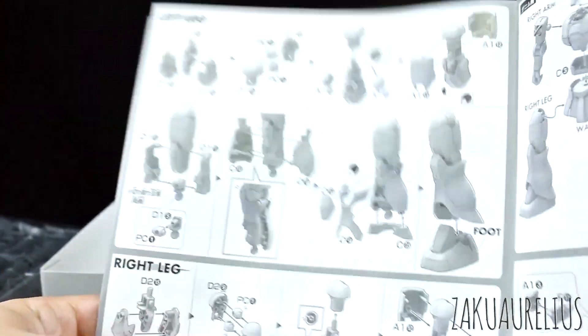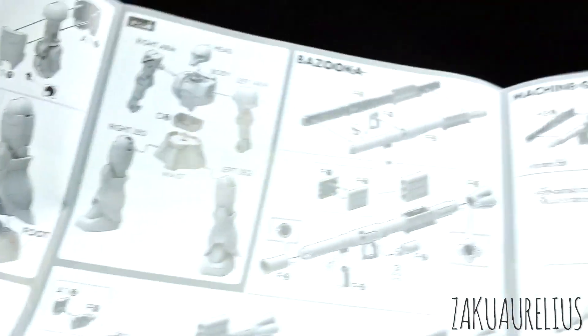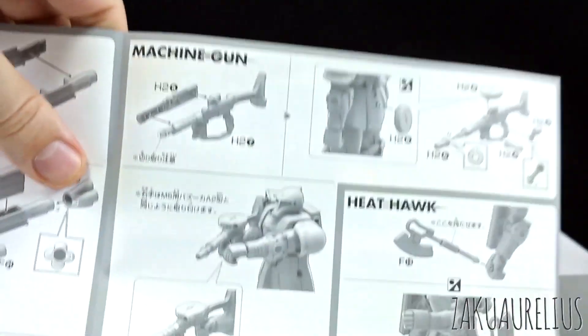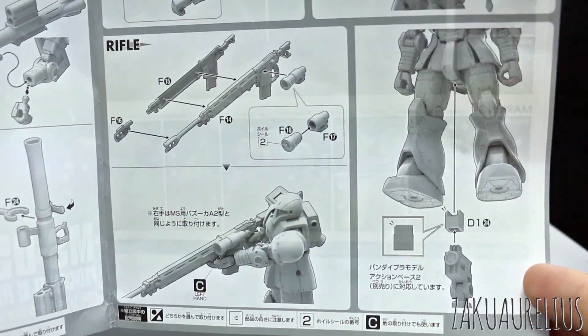For such a simple kit it's a little bit of a long manual. Left leg, right leg, putting the body together — then moving on to the weapons: the bazooka, which connects onto the backpack, the machine gun, the heat hawk which attaches onto the side skirts, and then the rifle. I really love that rifle.